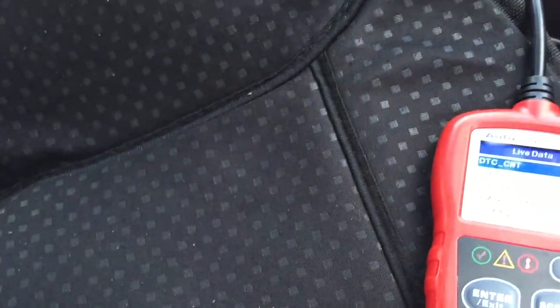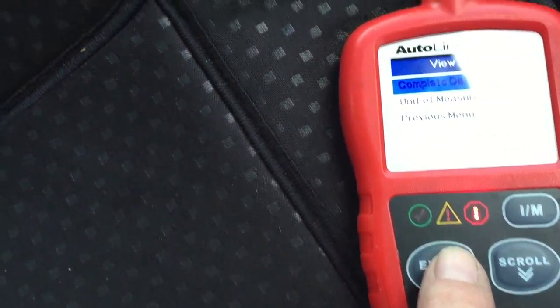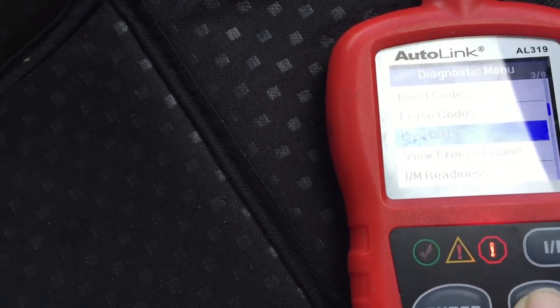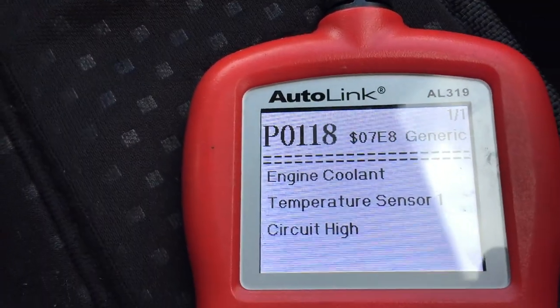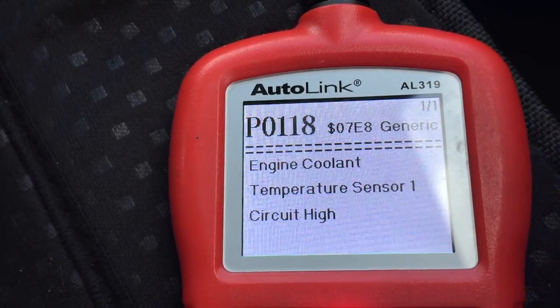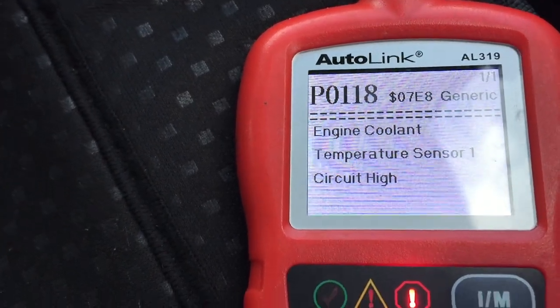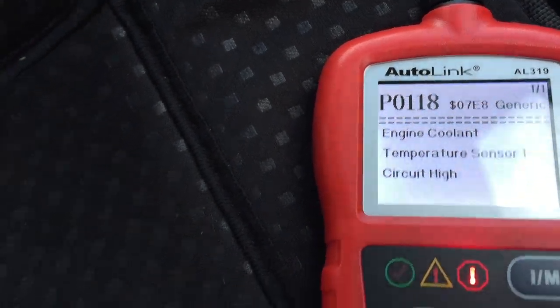And if we start the car, we should hear the fan come on - there we go, full steam ahead. So if we then go back into the scan tool and read codes - engine coolant sensor circuit high. So we agree with that, it is high, so that's the one. That one's working fine, so it must be the other one - it sends a signal somewhere along to bring on that fan.